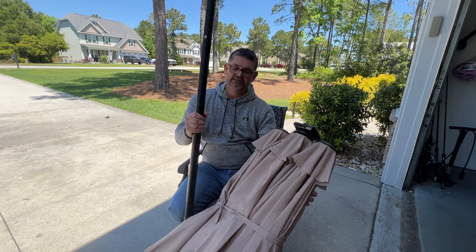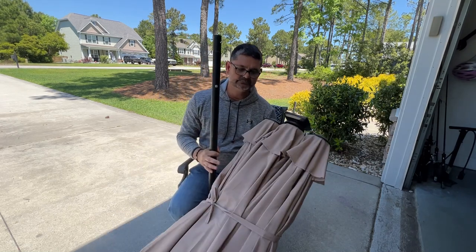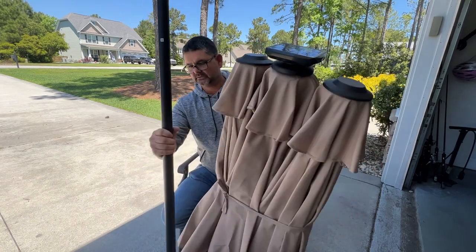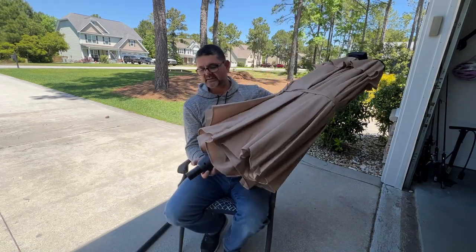It's also really easy to open. Here's what comes in the package: you get the umbrella, you get the solar panel which basically screws onto the top, and then here's the actual pole that comes with it — it goes right into there, which would go into your furniture base.